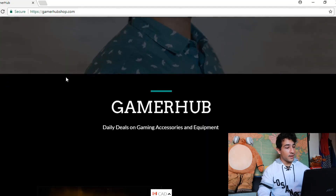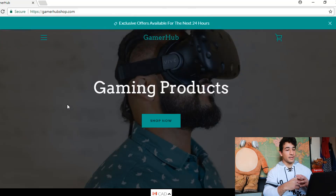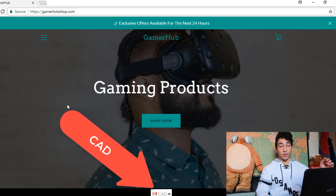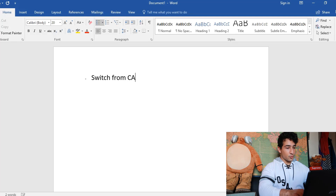Here we are on the website gamerhubshop.com. Right away I really like the color scheme because I feel like that fits gamers, which is really good. But it looks like your pricing is in Canadian dollars, so go into Shopify and switch the default to US dollars. We're gonna put these notes in a Microsoft Word document and send it to the guy when we're done — so I'll put: switch from Canadian dollars to US dollars.